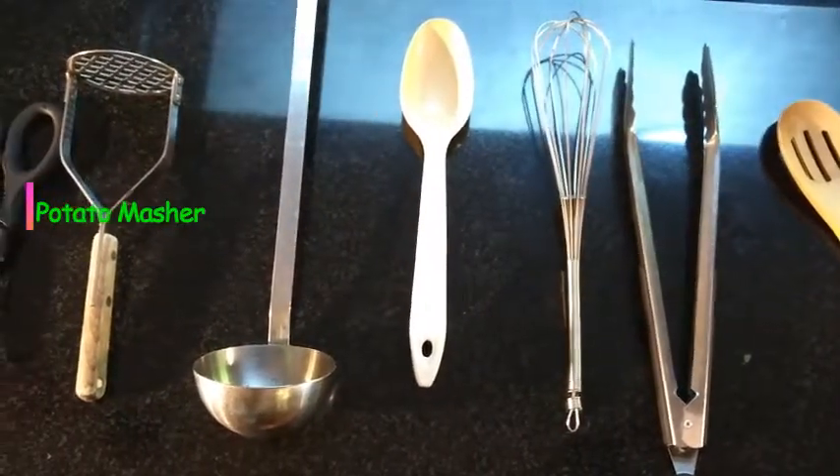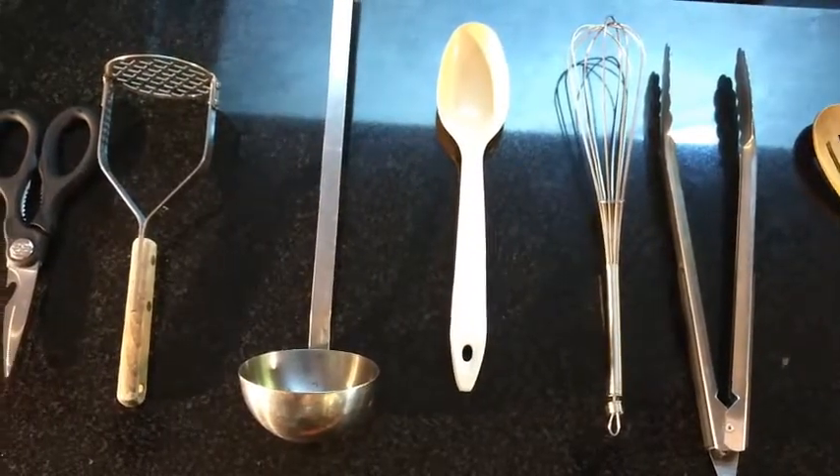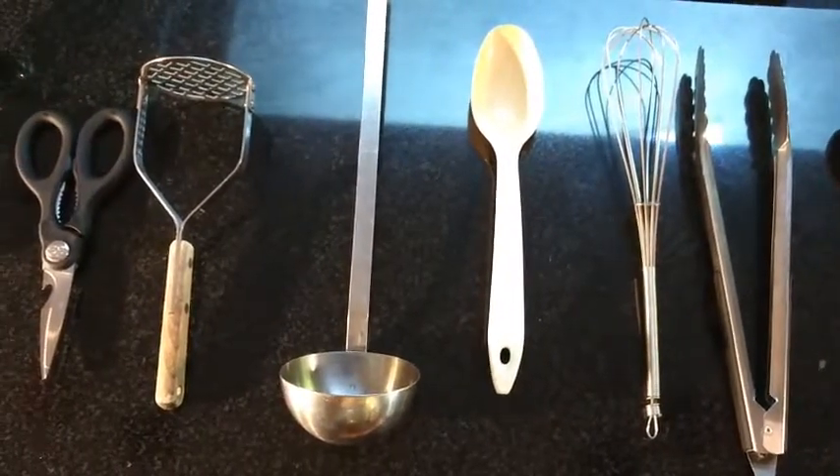A potato masher is not just for potatoes — anything that needs squishing, like cooked squash, apples, or cauliflower. It's perfect for that.